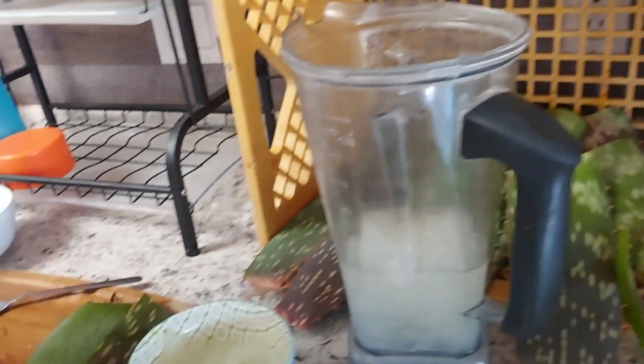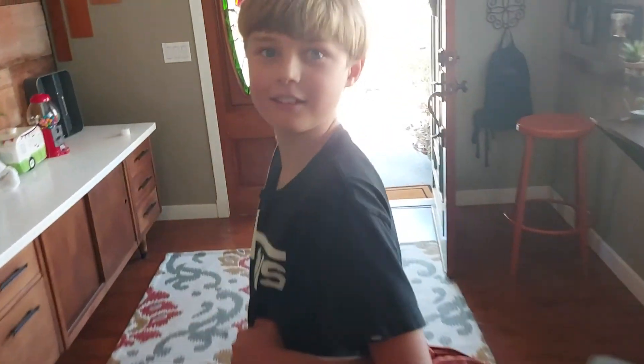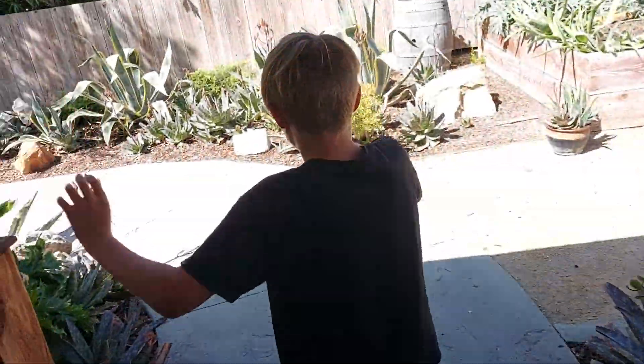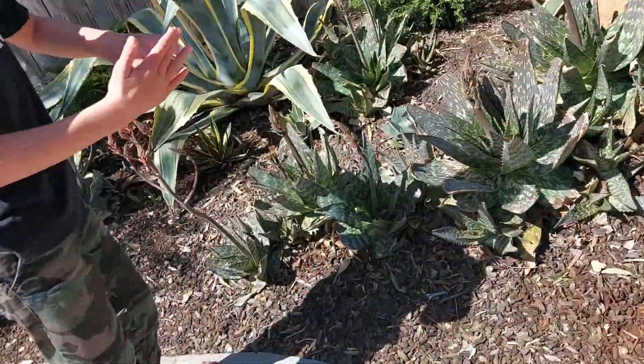If you do not touch the like button, you will get attacked by cactus. We're making aloe. If you don't touch the cactus like this — look at our beautiful yard. We have so many cactus. We like to pull them out.